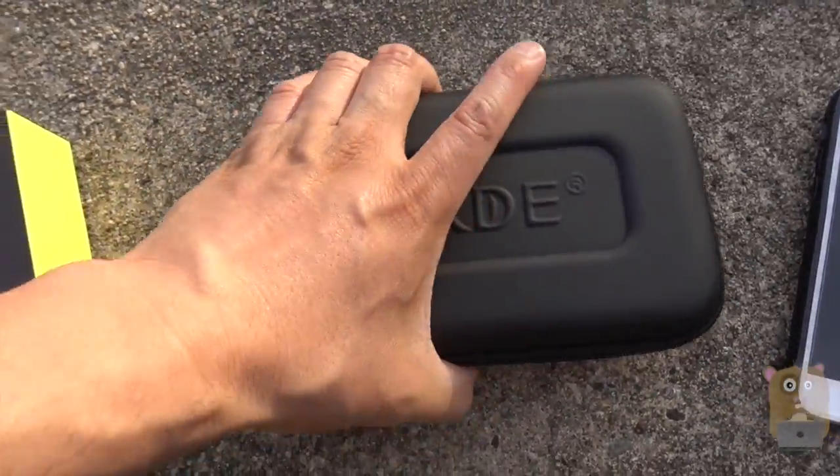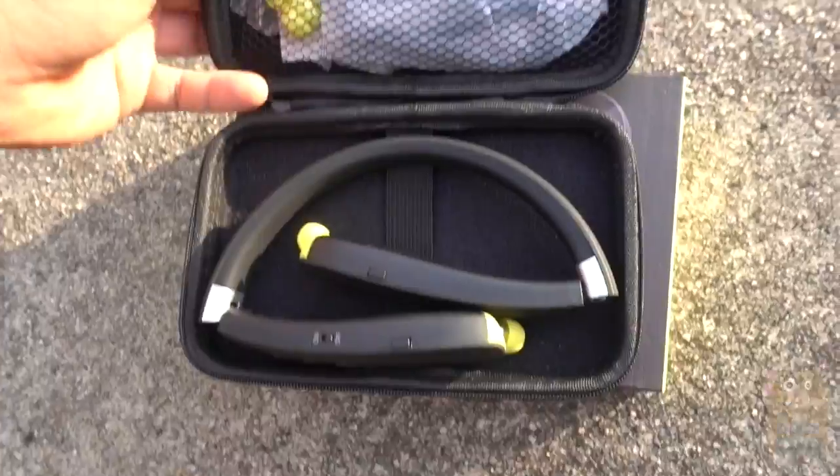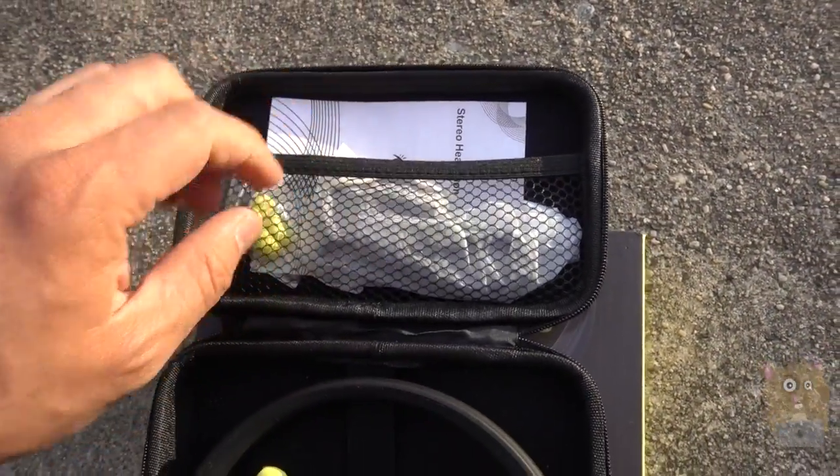It came with this nice soft shell carrying case. Everything fits nicely in this little mesh pocket over here.